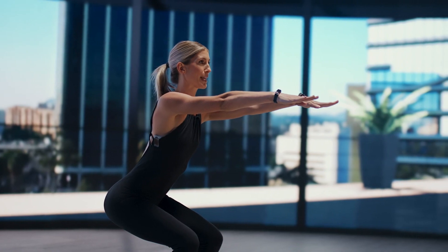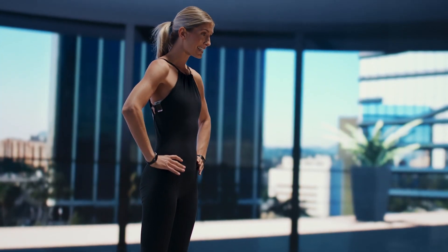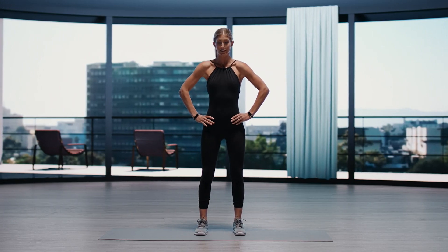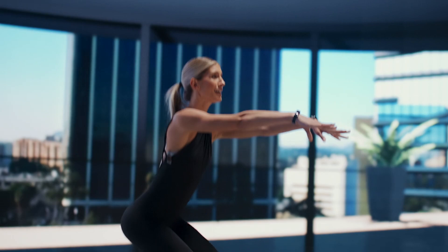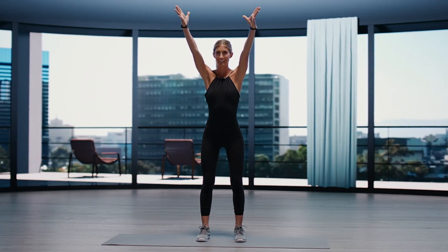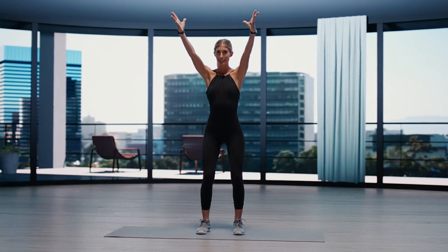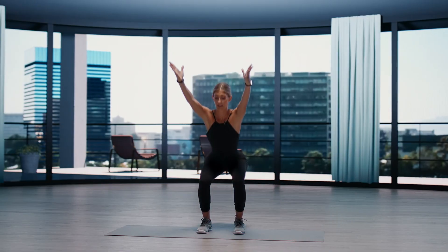Sink the hips a little bit deeper. And then inhale, lift. You can take the hands to the hips. Exhale, lower. Option to keep your hands right where they are, or you can extend them back. For the biggest challenge, you would bring them overhead and keep them there. So let's go nice and low and back up, pressing through all four corners of the feet. Seeing if we can get a little bit lower.